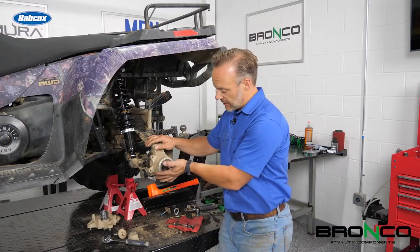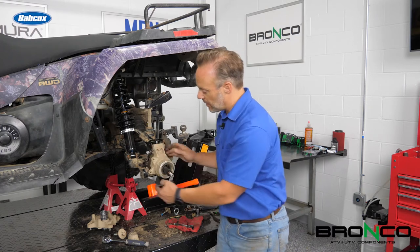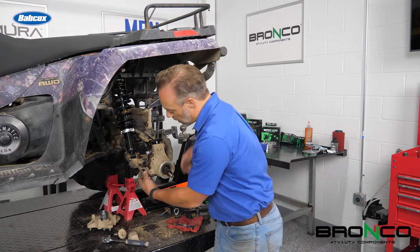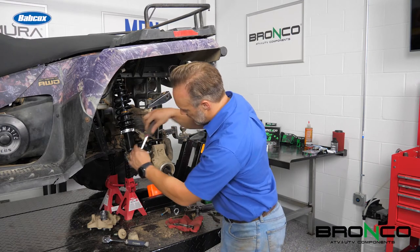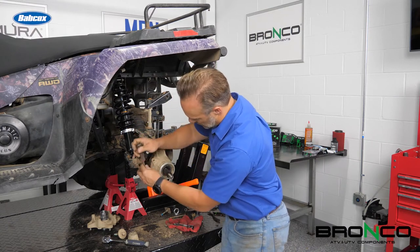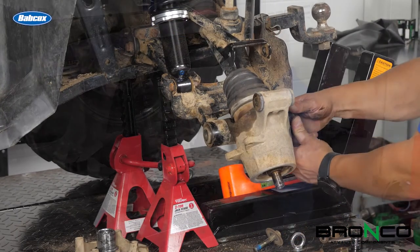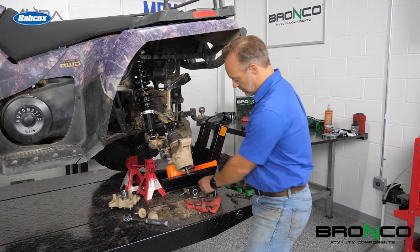I've got all the bolts out. I've got the shaft ready to come out of here — it's just sitting in the wheel bearing now. The bolt's out up top here, so we can move this. The bushings actually go through the control arm here and extend into the wheel hub here. So what we're going to want to do is pull this back and pry this rubber piece away. You want to be really careful with it, because you don't want to tear this. Work your way around.